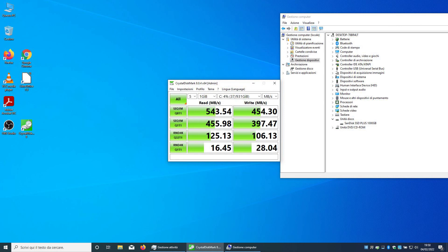This is the CrystalDiskMark benchmark of the 1TB SanDisk Plus SSD drive, which scored very well. The Lenovo Z50-70 notebook became very fast by upgrading with the new SSD drive. In the future, if necessary, we will upgrade the RAM memory as well.